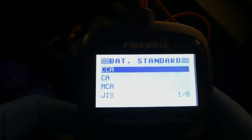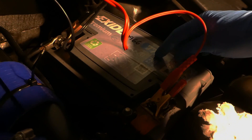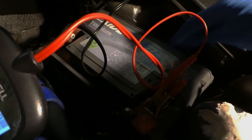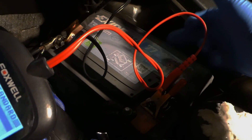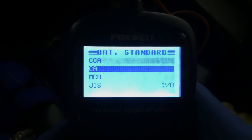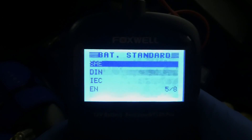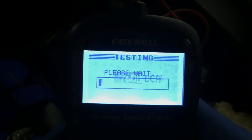There are a variety of measurements and standards available. I'll be using CCA - cold cranking amps. My battery is rated at 760 cold cranking amps, which I can see on the battery label. There are a variety of other standards available, but I'll use CCA and input 760 and click OK.